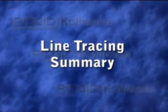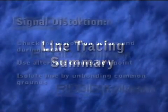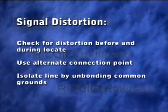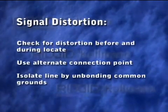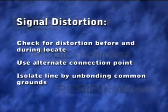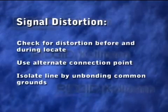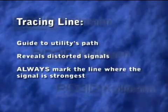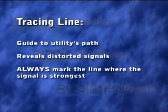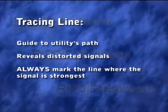Here are some key points to remember when tracing a line. Check for signal distortion before and during your locate. If the signal appears to be distorted, you may be able to reduce it by using an alternate connection point or by isolating its ground from nearby utilities. Use the tracing lines as a guide to help you follow the utility's path, but always mark the line where the signal strength is highest.